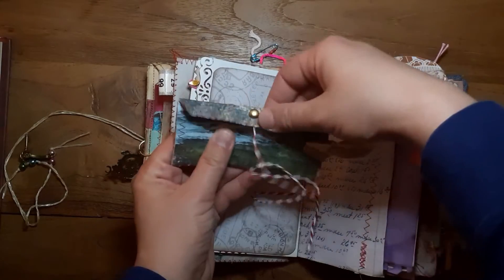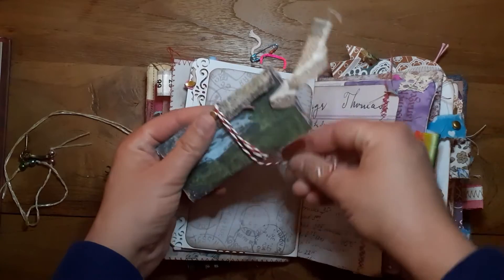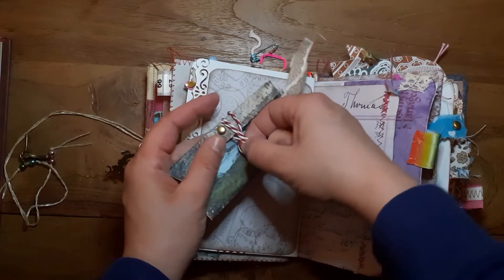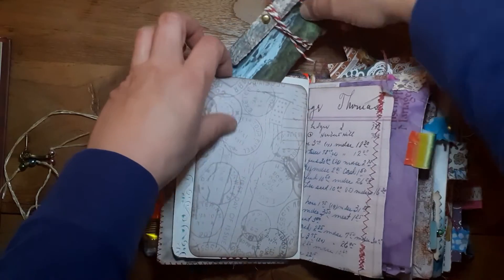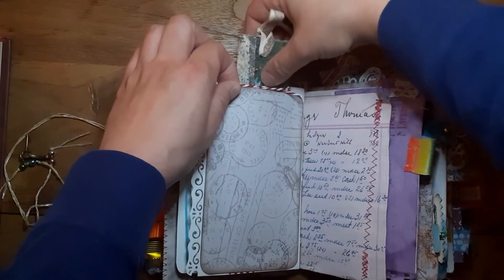So it's some kind of hidden journaling spot, hidden journaling space. Wrap around closure. And it lifts, it lifts in here.